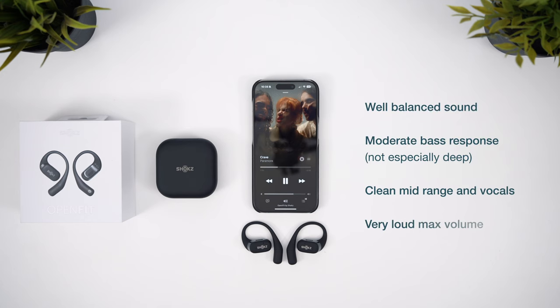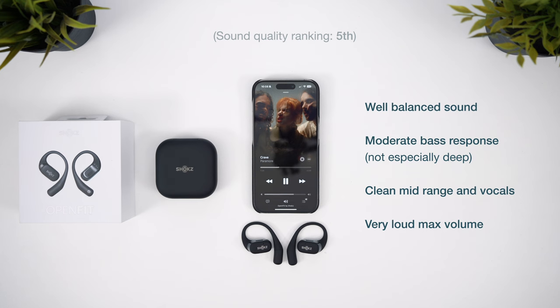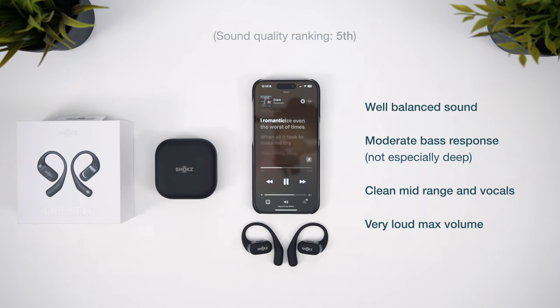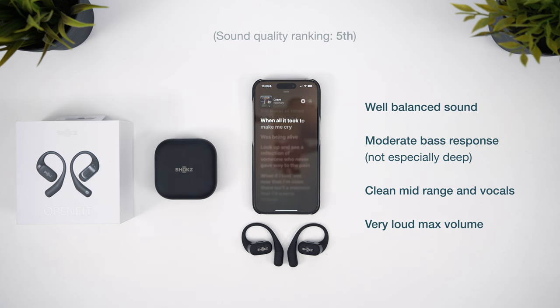As for the sound quality, the Shokz take 5th place, but it's still pretty good. They're really nicely balanced, offer good clarity in the midrange, and the slightly rolled-off highs never verge on being too harsh. It makes for a really pleasant and smooth sound that's great for podcasts, audiobooks, and most music genres. The bass is what lets them down — although I wouldn't say it's especially weak, it is lacking relative to the other earbuds in this video.